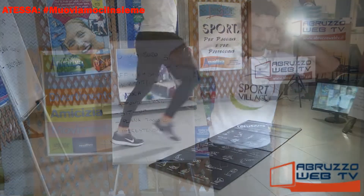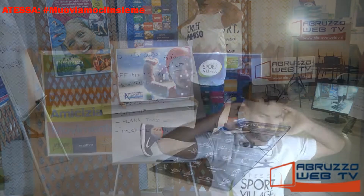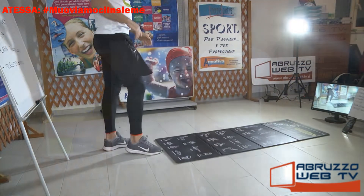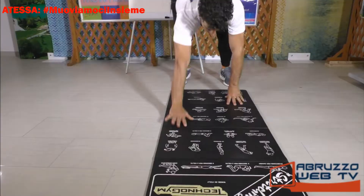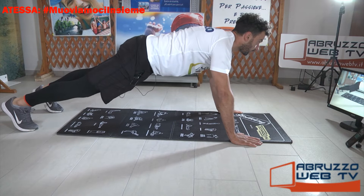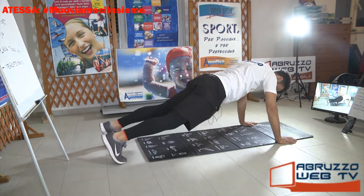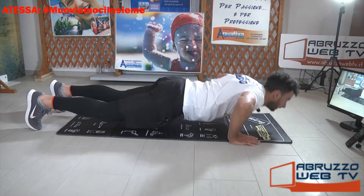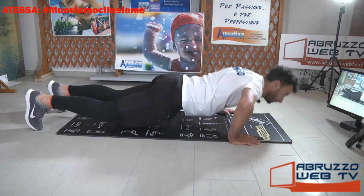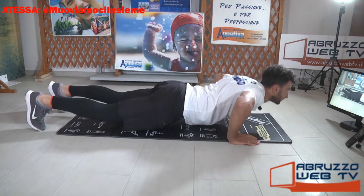Attenzione, non scaraventate le ginocchia a terra. Piegamento: chi vuole con le ginocchia a terra, altrimenti senza toccare le ginocchia, gambe tese. Respira. Non vi fate intimorire quando Tommaso dice 'chi vuole': si parte a gambe tese, se poi non ce la fate più, toccate le ginocchia a terra. Provateci sempre.